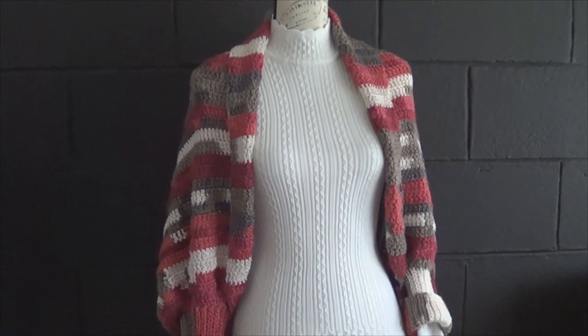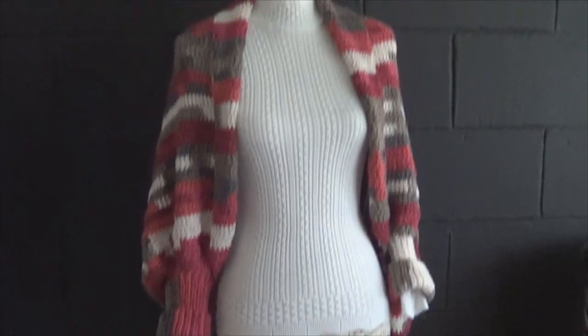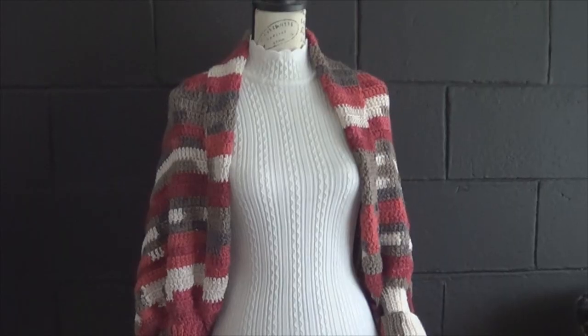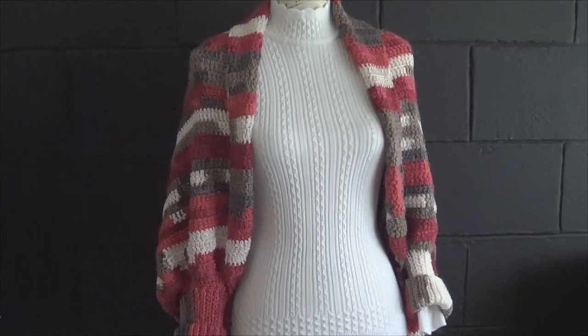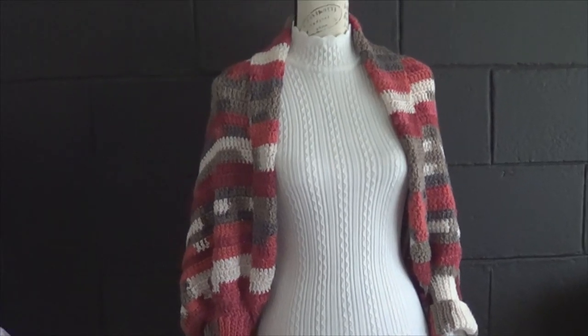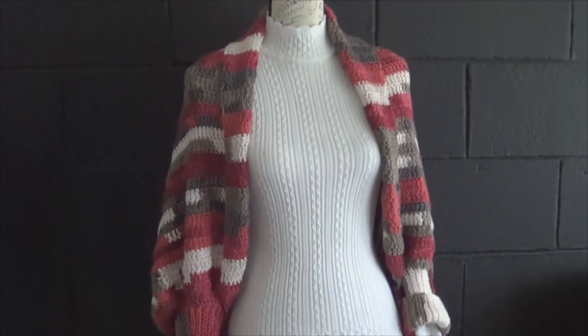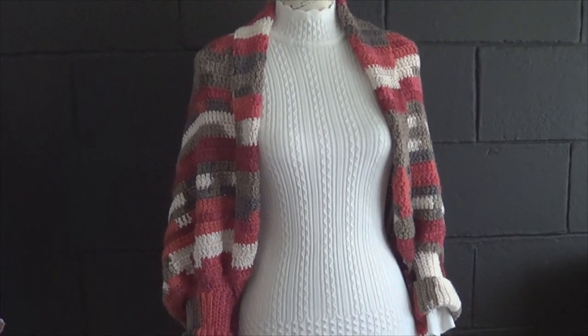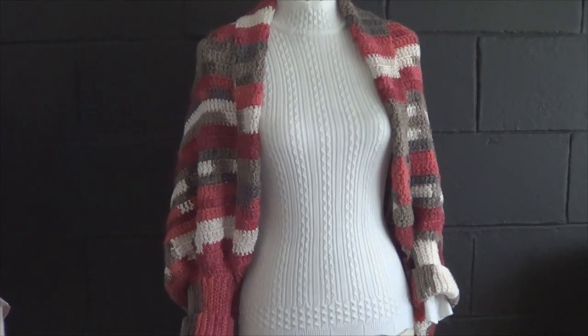¡Hola! ¿Qué tal amigas? Bienvenidas a un nuevo video. Hoy les tengo esta prenda: es un chal con mangas. Está súper fácil de tejer, es ideal para amigas principiantes y para las más avanzadas. Es una prenda muy bonita y muy rápida de tejer; yo me tardé aproximadamente una semana, alrededor de 5 días.